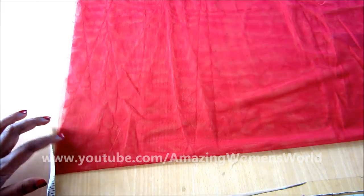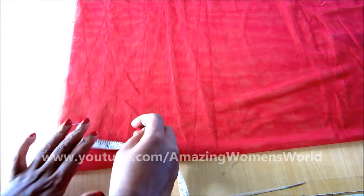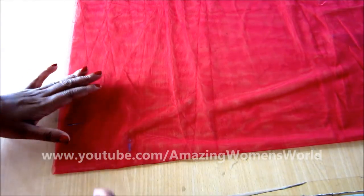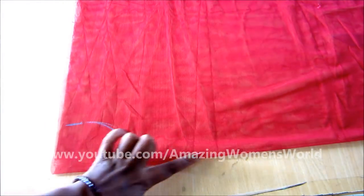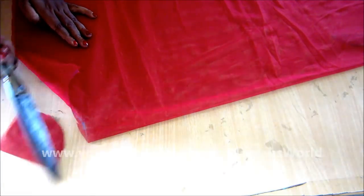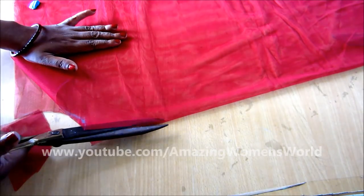Now we'll mark for the front neckline. On the fold, give the neck width of 3 inches with a neck depth of 4 inches, and for the center front we'll give the slit in the center. Now we'll cut on the marked lines, giving the slit in the center front.